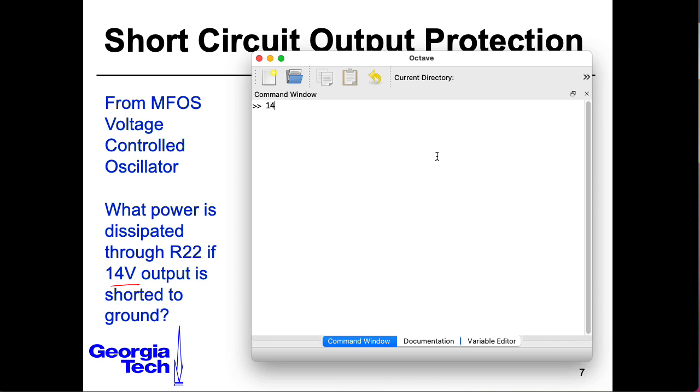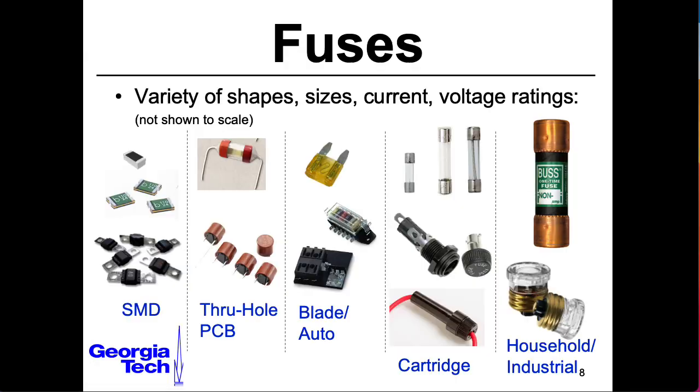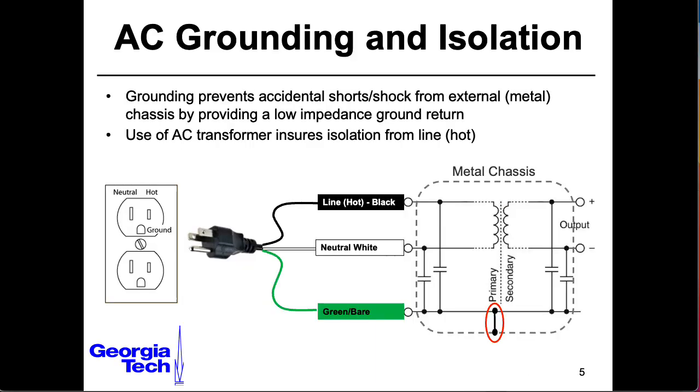So 14 volts squared gives me 196, and I divide that by 1K — I can interpret this as milliwatts, so that's 196 milliwatts. That's less than 250 milliwatts, so it's within a quarter watt. In the next lecture, we'll look at the humble fuse and its various friends. And in the lecture after that, we'll look at grounding and isolation.